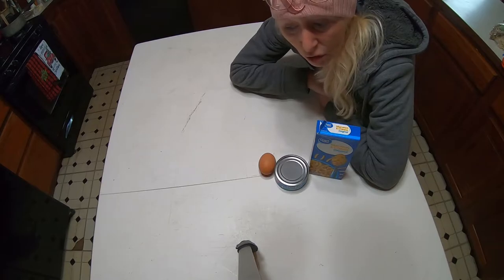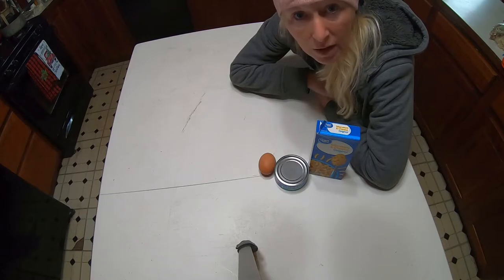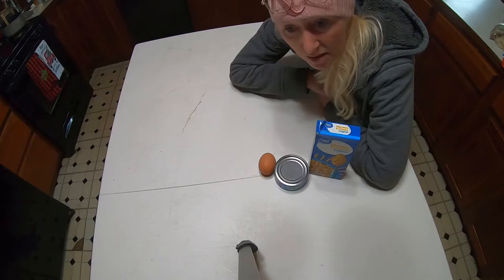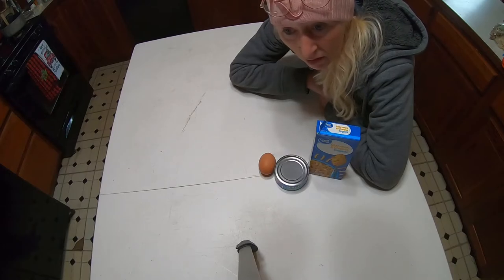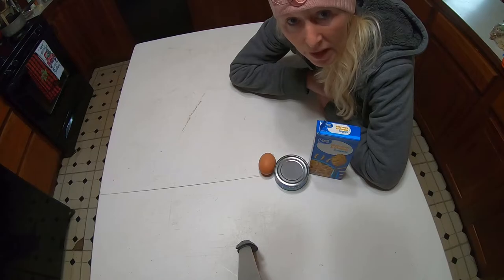And you have a tuna casserole. Now if you have a little bread crumbs, you can put a little bread crumbs on it. This is a great meal — one or two meals for a nice family — quick and easy.